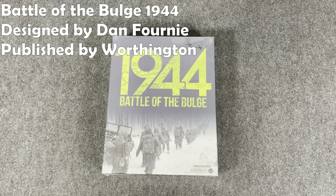Hey everybody, Wayne here. In today's recon, we're going to unbox Battle of the Bulge 1944, designed by Dan Forney, published by Worthington.